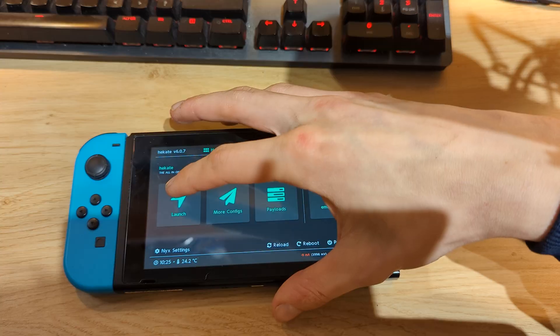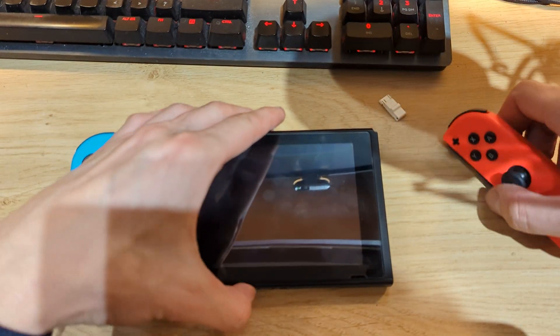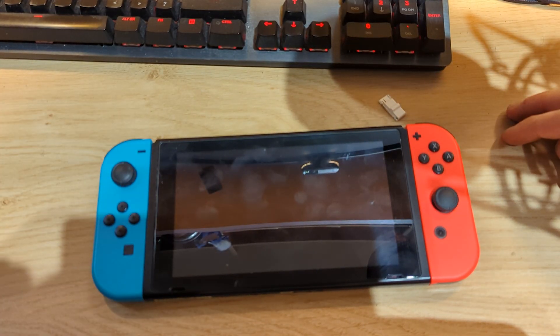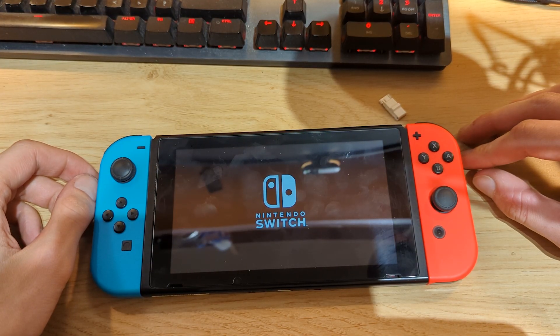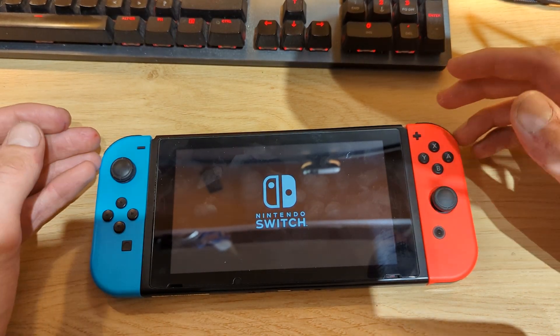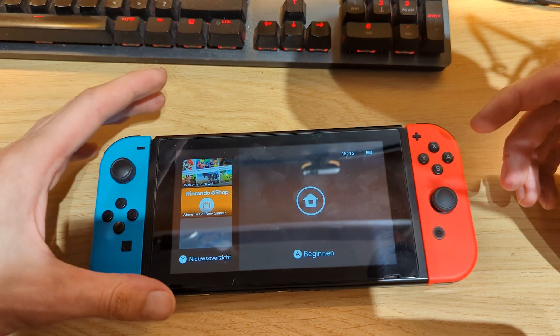I can actually show you that we can still boot to the custom firmware. We do have the Atmosphere logo right there, and there's the Switch logo. Just give it a few seconds to boot to the operating system and we should be greeted by the lock screen. There we go.